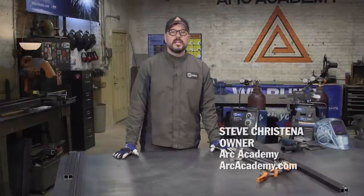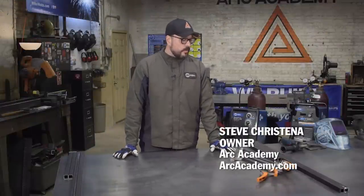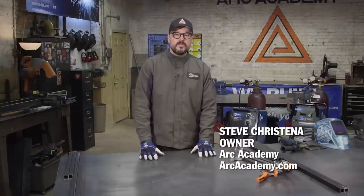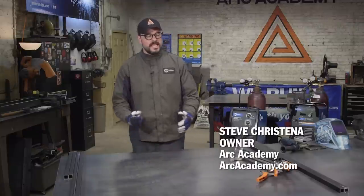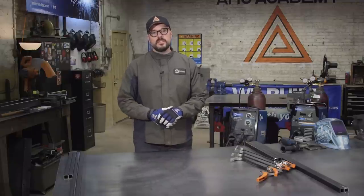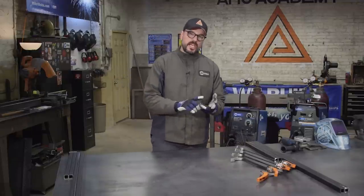Hi, I'm Steve. Welcome to the Arc Academy. Right now I'm in the process of making a table for a Christmas present for my lady. One mantra that we always use in our classes at Arc Academy is cut, prep, tack, weld.